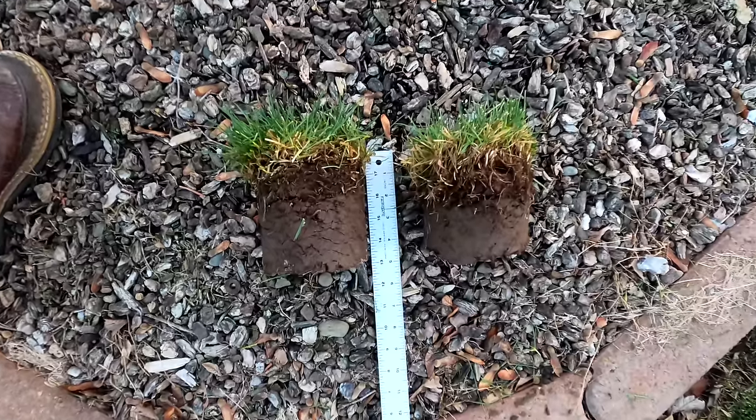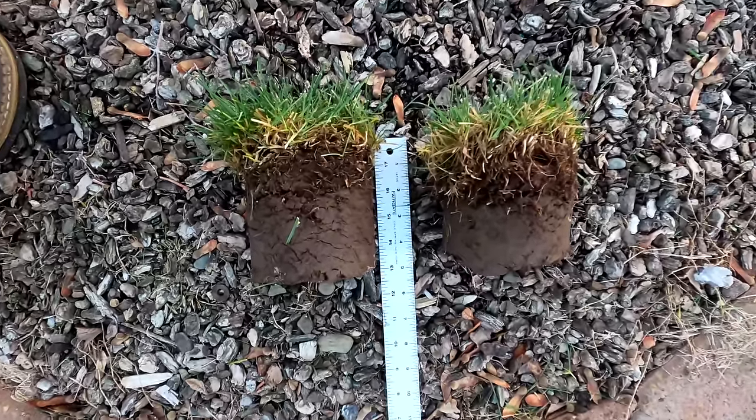One of the main questions we got was: does mulching always lead to thatch buildup or thatch accumulation? And the short answer is no, but yes, it certainly can. So let's talk about how we can mulch intentionally to manage against that thatch buildup or against that thatch accumulation.